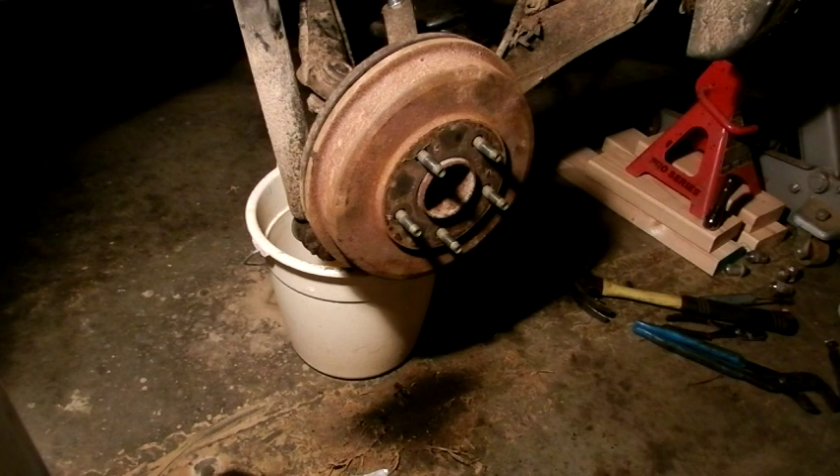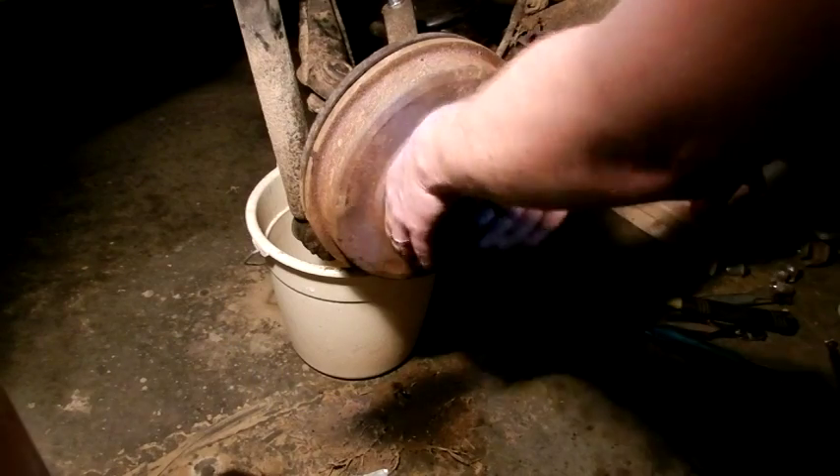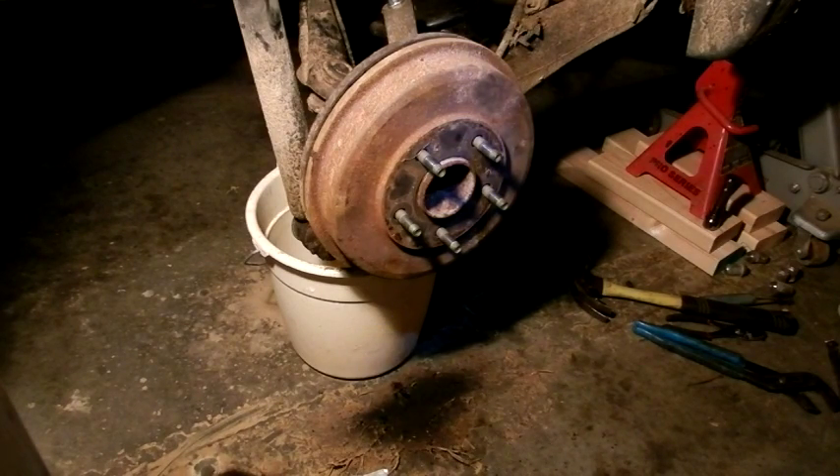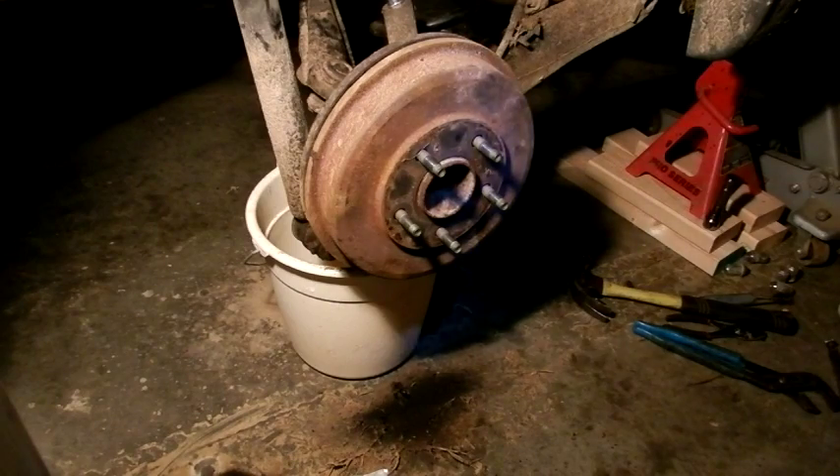Let's go detach the 2x4. The brakes are feeling solid once again, not locked up. I do believe that's going to be the end of this project. Now I've just got to put the tire back on and look over the vehicle for any other problems.